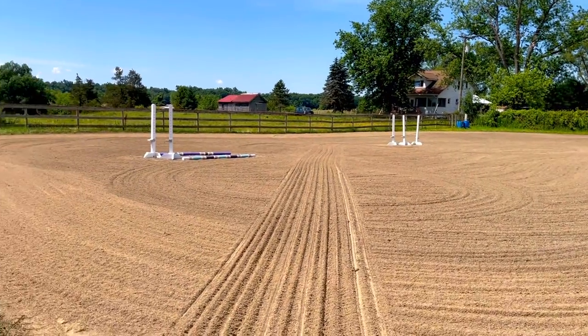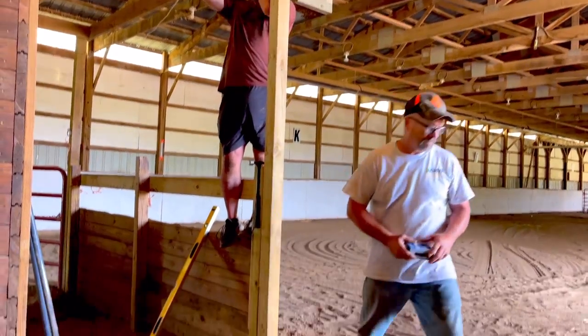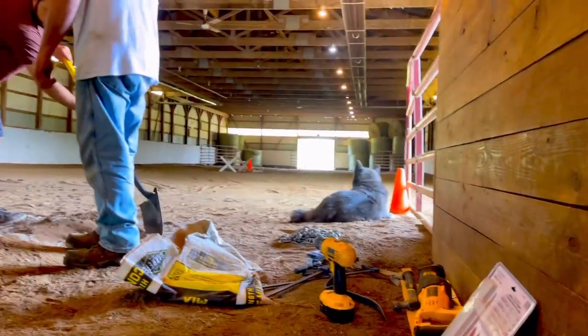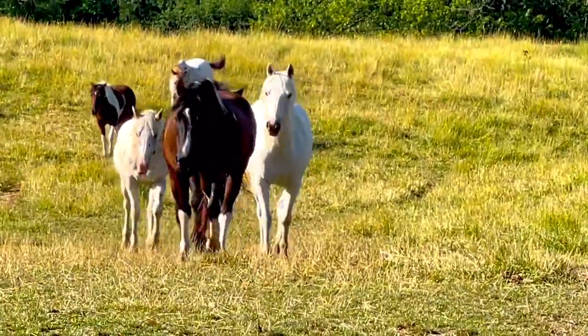Here was the end result of the outdoor arena — isn't it magnificent? Kyle and my dad are still working hard on this beam — they had to take it all apart and now they're going to put some concrete in to secure the post. It's been broken for four years and it's been driving me nuts, so I'm super happy it's finally getting fixed.